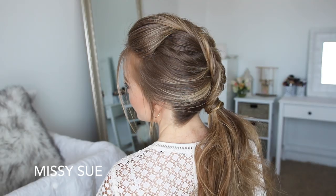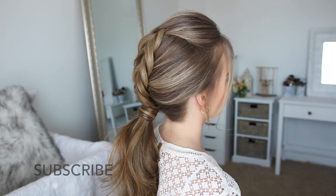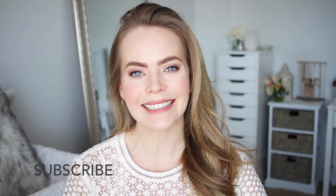Hey guys, it's Missy. Welcome back to my channel. For today's video, I'm excited to be partnering with The Runway Beauty to show you how to recreate this ponytail hairstyle. So be sure to subscribe to my channel if you're new and let's get started.